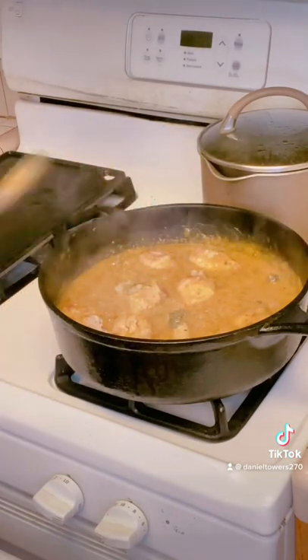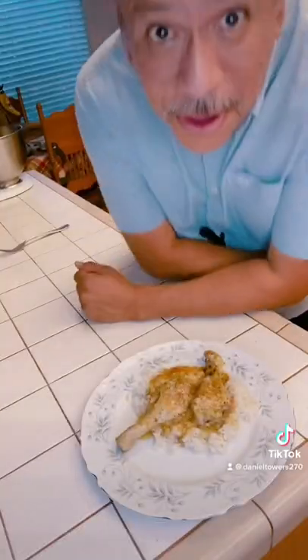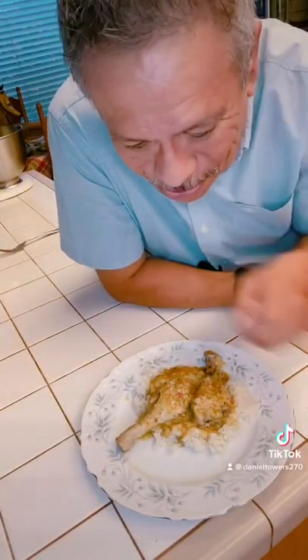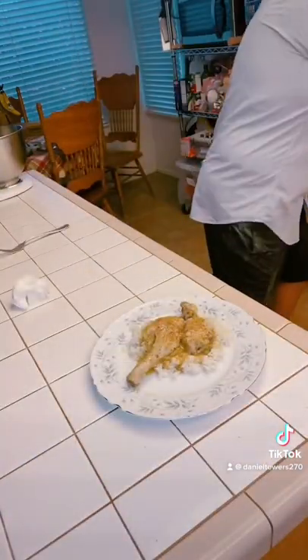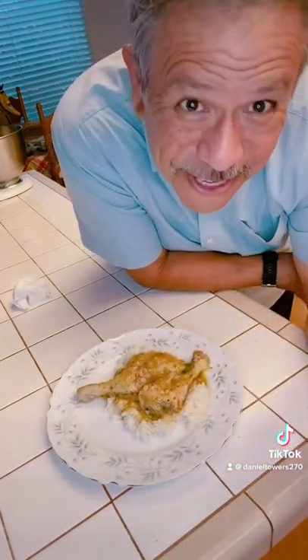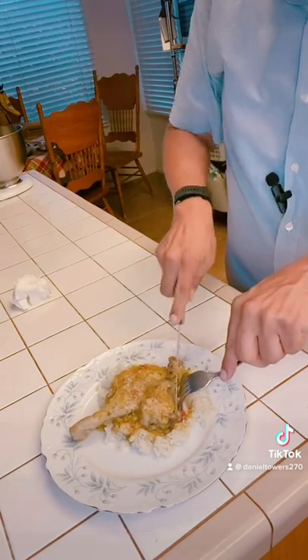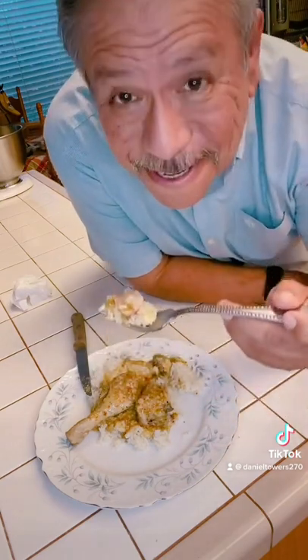That looks pretty awesome! I'm cooking some tortillas, got my rice going, last 10 minutes for the chicken — gonna put it all together to plate. Well, the moment we've all been waiting for — look at that, it is absolutely beautiful! I'm serving it with flour tortillas that I made earlier. Let's see if it's edible — oh, this just falls apart, it's so tender.